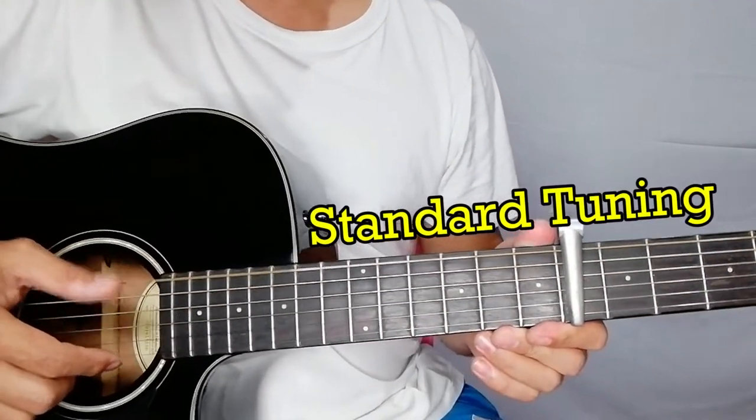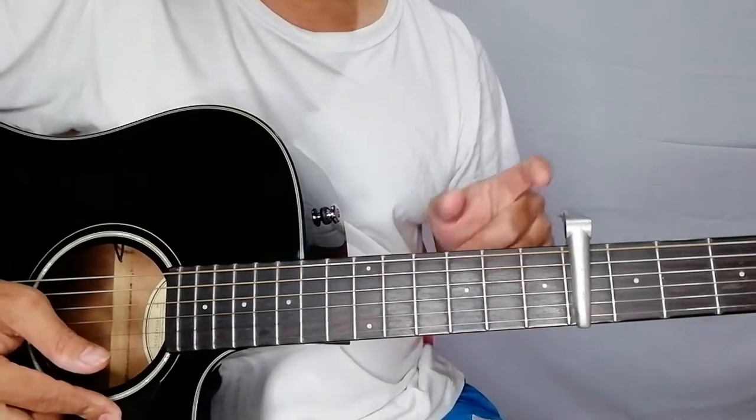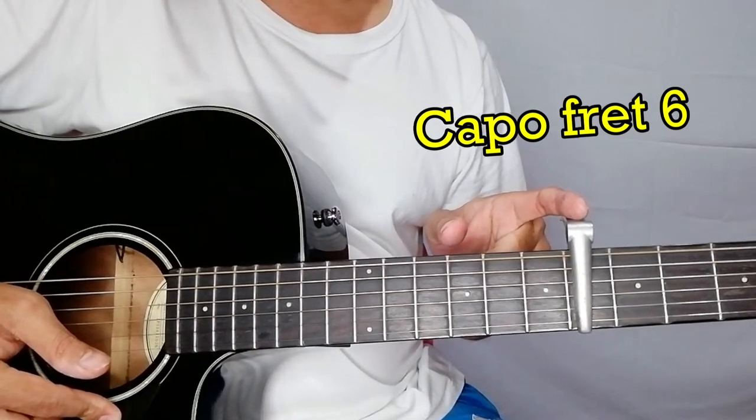First, your guitar should be in standard tuning. Then you'll be using a capo here, and you should place your capo on the sixth fret of your guitar.